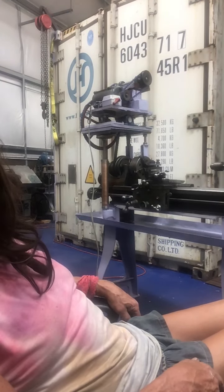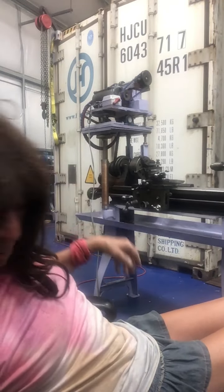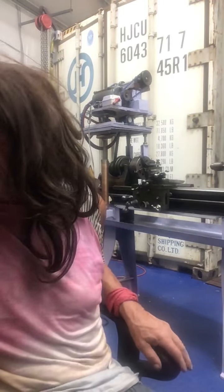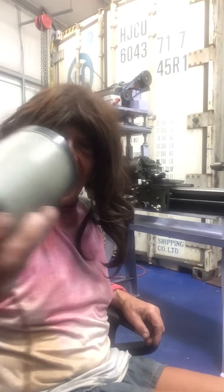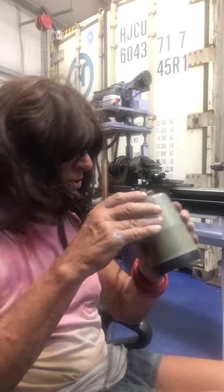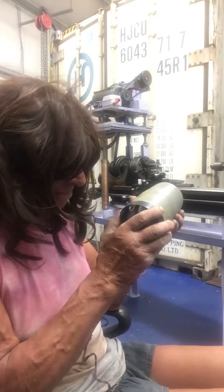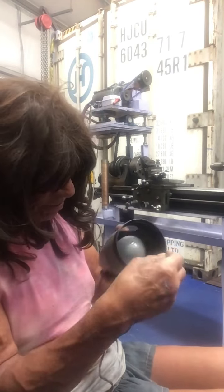Nice press fit, just perfect. Got it right for temperature — room temperature is okay, not too warm. Everything evens out and you press fit it together.